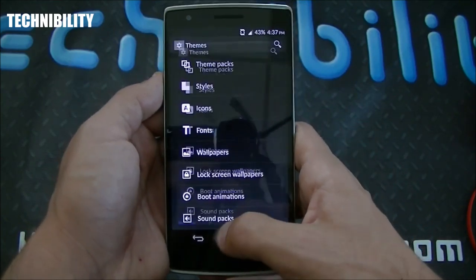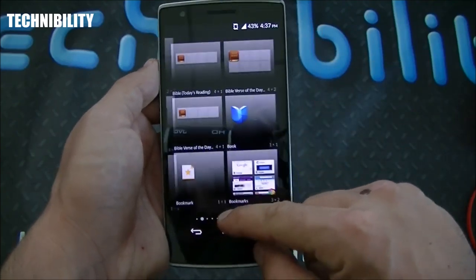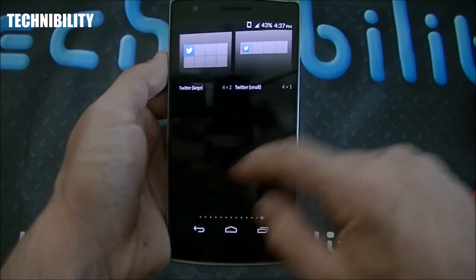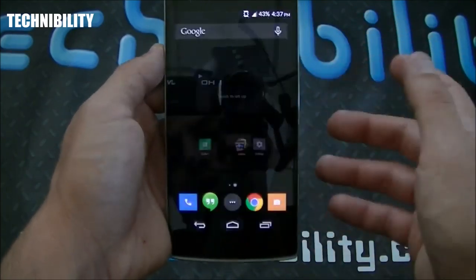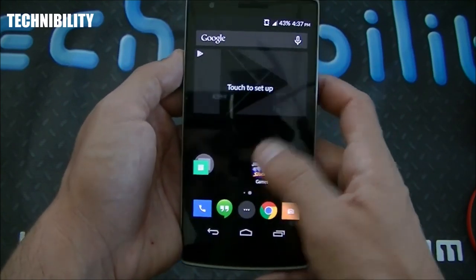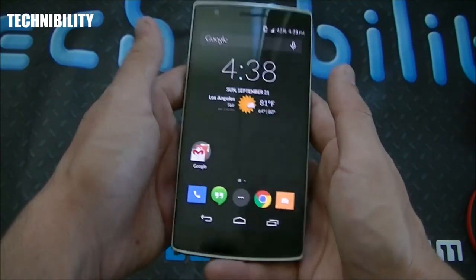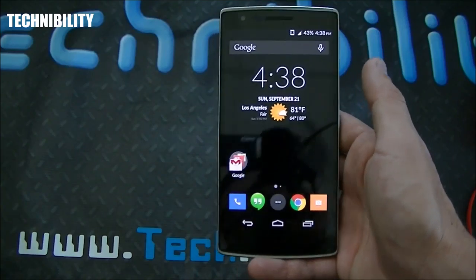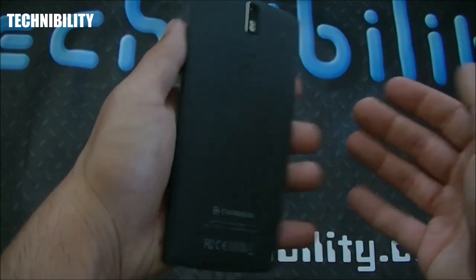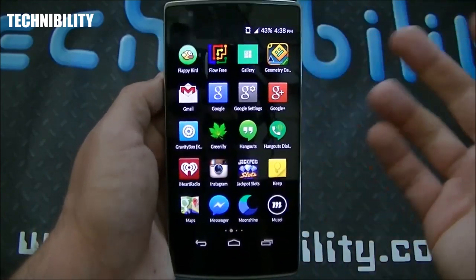You can long-press on the home screen to change wallpapers and themes directly. You also have the ability to add widgets — a multitude come pre-installed, and you can download more from the Play Store. Creating folders is very easy — just drag one icon into another, giving you simplistic-looking folders, which is exactly how I like it. Android really was the innovator of that minimal look, and now Windows Phone and iOS 7 and 8 have gone with it as well.